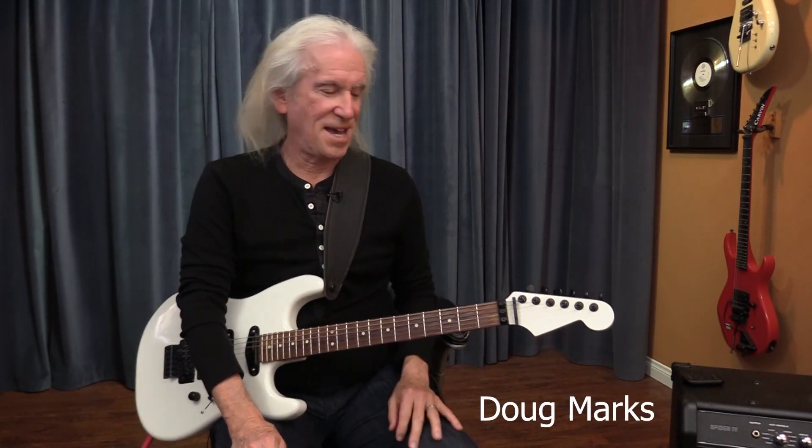Hello everybody! I am going to share my practice session with you.